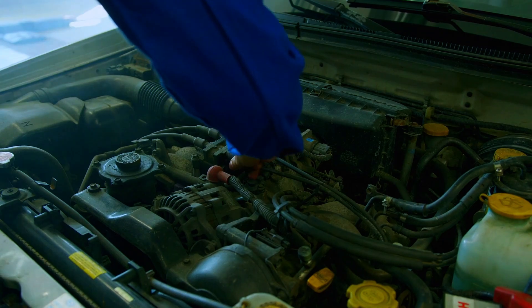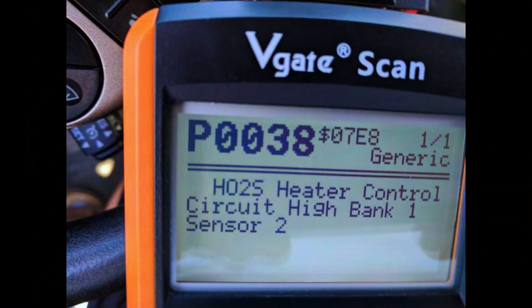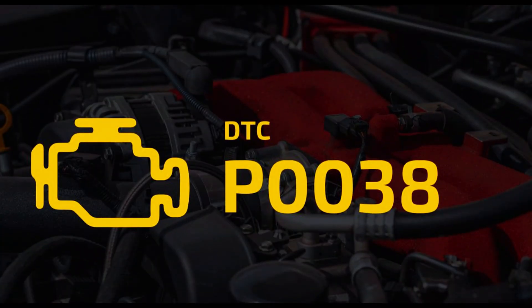With the new sensor in place, reconnect the battery and start your vehicle. Use the scan tool to clear the P0038 code. If the code doesn't return after a test drive, congratulations — you've fixed the issue. And that's how you fix the P0038 code.